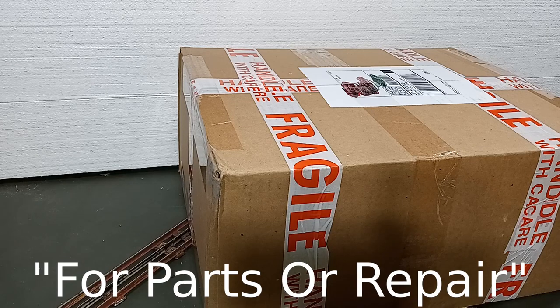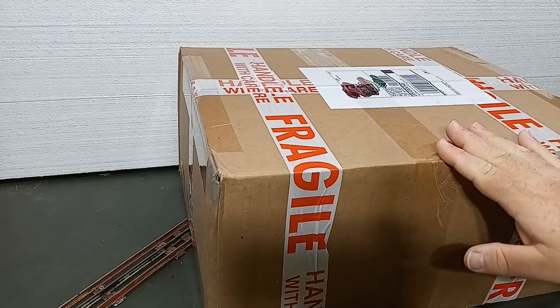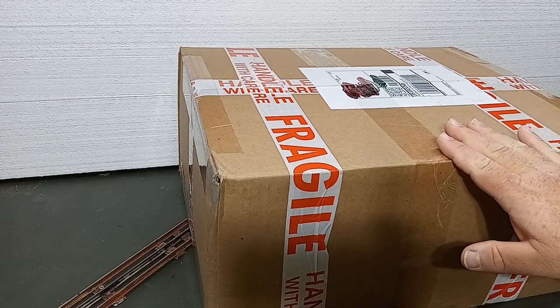Lionel cars for parts or repair, Lionel engines for parts or repair. Sometimes you'll find these large lots of things, and it's a little hit and miss — some good things, some bad things. So this is a typical example.